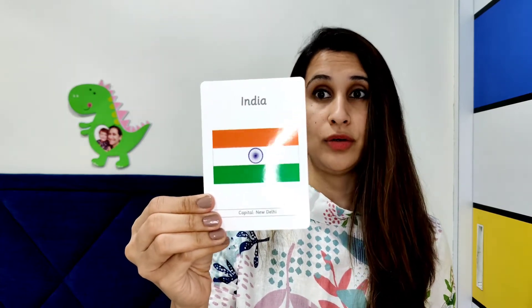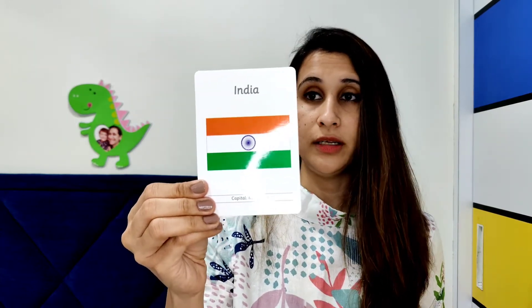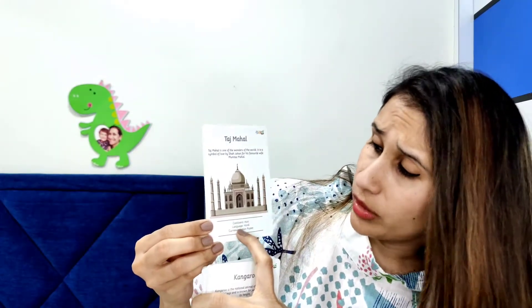The third flash card we introduced during lockdown, when my son turned three years and three months, is the flags flash card. This is a very interesting flash card — not only does it show the flags, but they have also given four activity cards. For example, this is the flag of India, and they've given you the capital of the country with a beautiful picture of the flag. On the back you can see the continent, the language spoken in India, and the currency used — very informative for the child.